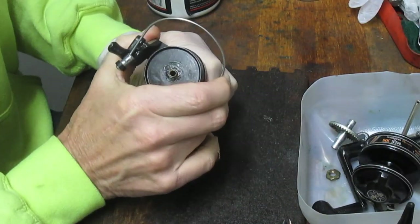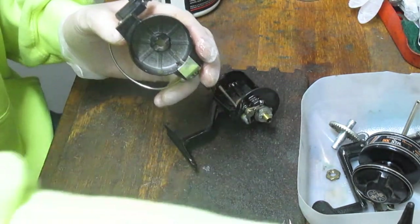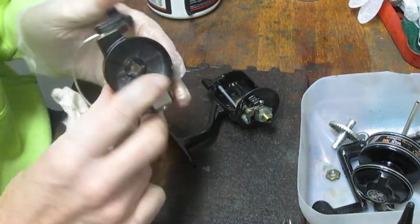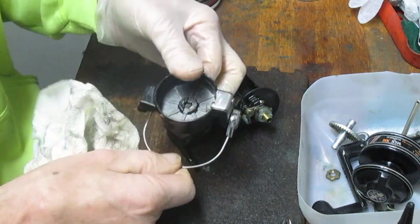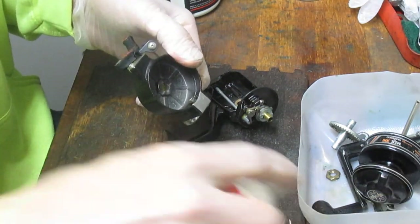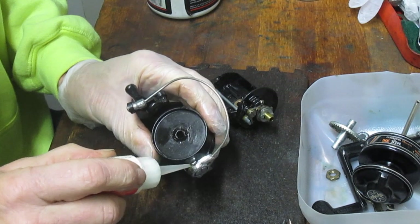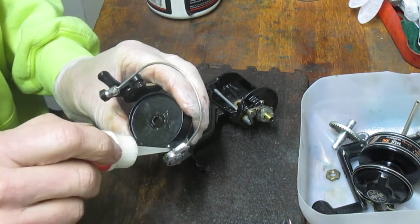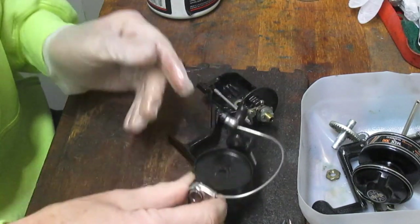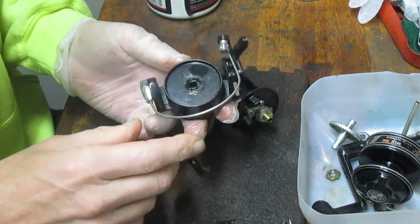That removes the nut that holds the rotor, so we can remove the rotor. We want to check to make sure it's clean in here — there's a little bit of dried grease that's been there for some time. I want to check the operation of the bail while I'm at it, just to make sure everything is working. I'm going to pull that up because there's a little bit of grease behind it and get that out. I'm going to put a new drop of oil in there — I tend to oil the bails. The pieces on the bails are exposed to water, particularly in a saltwater environment, or to dirt in freshwater. If it's grease, it traps that dirt; if it's oil, less so.